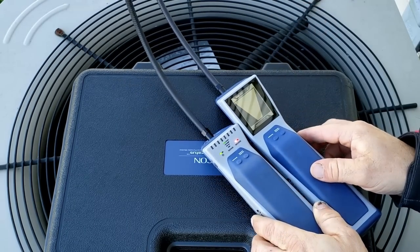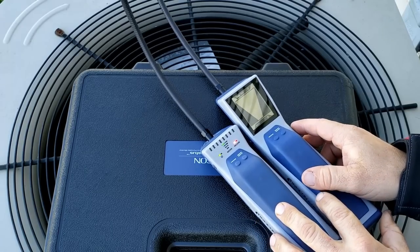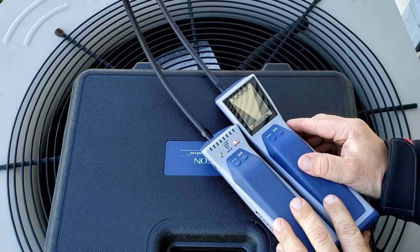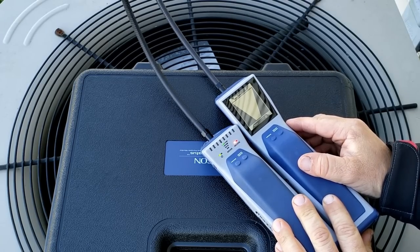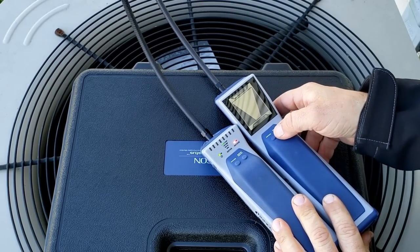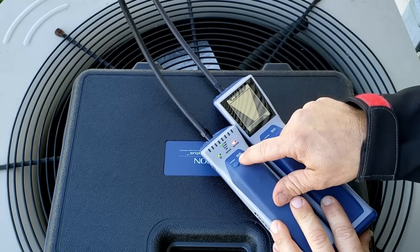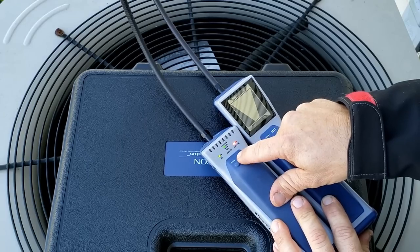Now that they're both on, they're both currently in super sensitive mode. These have four levels of sensitivity, whereas before you always had just high and low. So the levels are: super, high, medium, and low — same on both units.